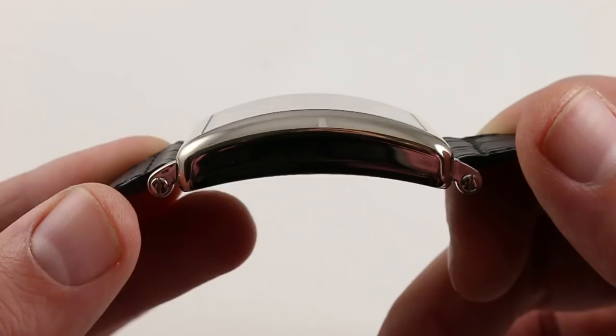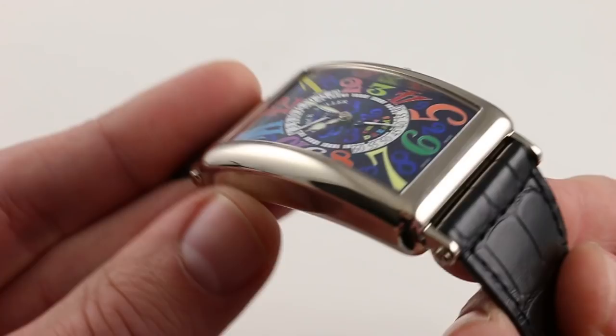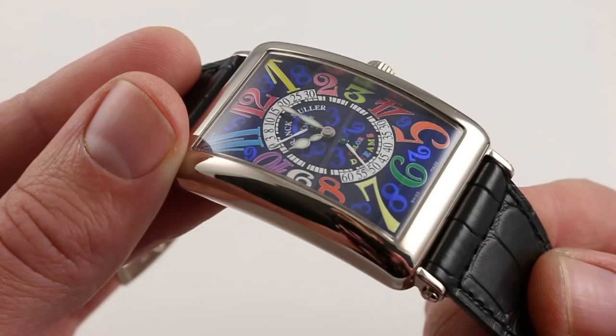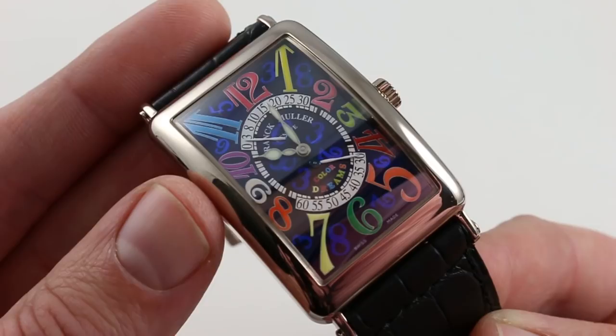The sapphire is fully cambered — that's expensive and difficult to achieve — so you're looking at something special before you even consider the high polish of the case and the quality of the white gold. It's beautiful, rich, glossy, and a perfect counterpart to the explosive colors of the dial. White metal paired with every color of the rainbow — there's a reason this watch is dubbed Color Dreams.